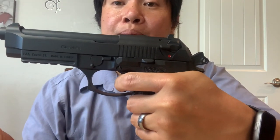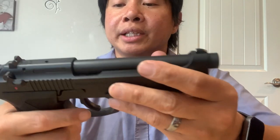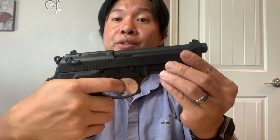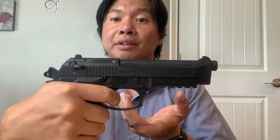Some of my friends have asked if this is a single or double action. I would say it's both: the first pull is a double action — the first break is pretty hard, about four pounds. Then when the trigger resets, from there onwards that's single action. So I would say it's both single and double action.